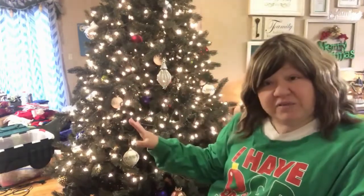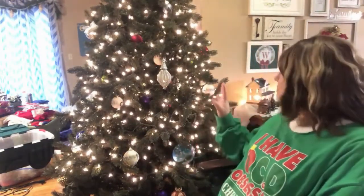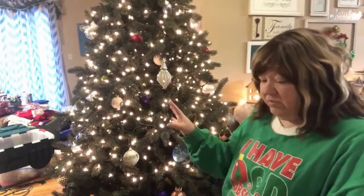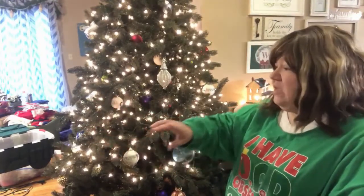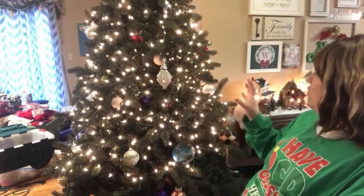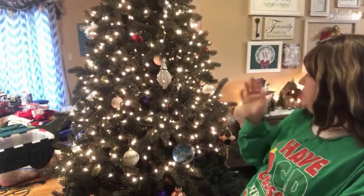If you get any glimpses of my living room behind this tree, yes, it's a mess — we'll just move on from there. What I started doing with the tree is I have my ornaments divided into two different bins. My bin here is empty because I've already put all of those ornaments on my tree. So I start out with my plain ornaments.